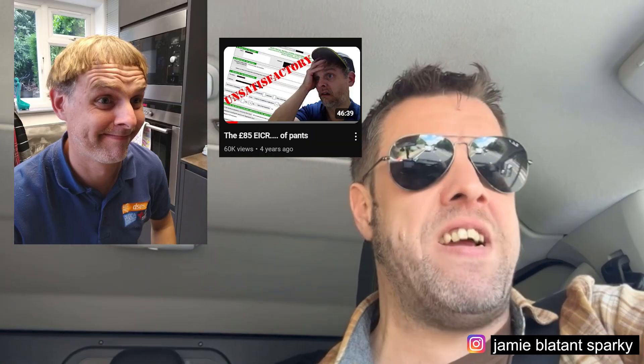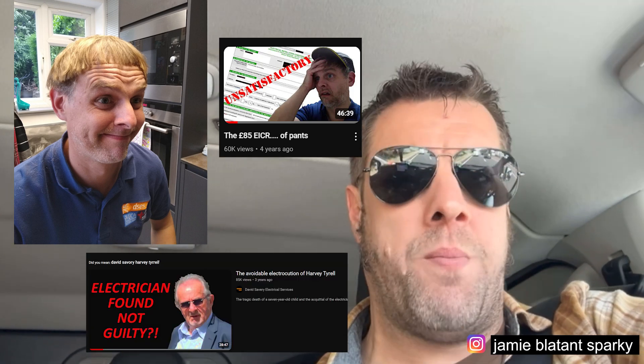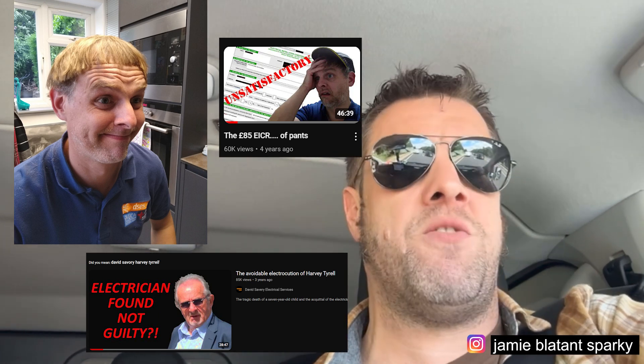Some of the other videos are excellent for memory. There are a couple of David Savory ones - one's about a really bad EICR, one of them is about the death of Harvey Terrell, the little lad that died in a pub beer garden. I make every student on a 2391 with me watch that on the first morning so they can see what bad test and inspection looks like. And then when I'm talking about legislation and referencing books and making sure you're signing on the dotted line - I always use that as a reference to show what happens when we don't do it properly.